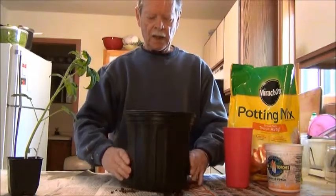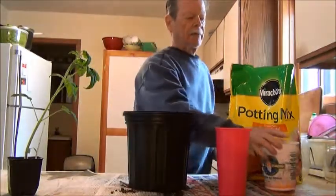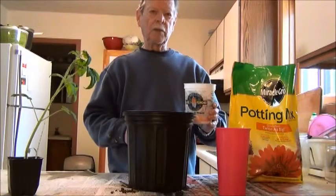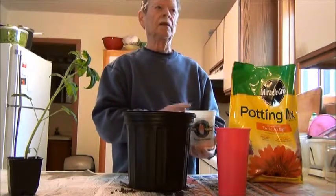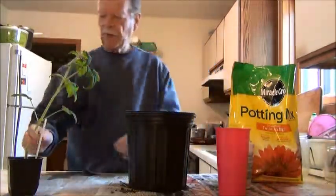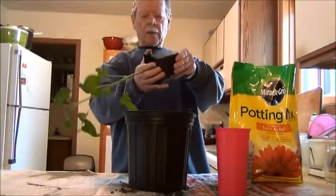I've already put fertilizer in, about four inches up from the top. My fertilizer mix is fish meal, bone meal, and kelp — ten percent fish meal, ten percent bone meal, and five percent kelp. Kelp has a lot of minerals; I think there are about 80 macro and micronutrients in there.